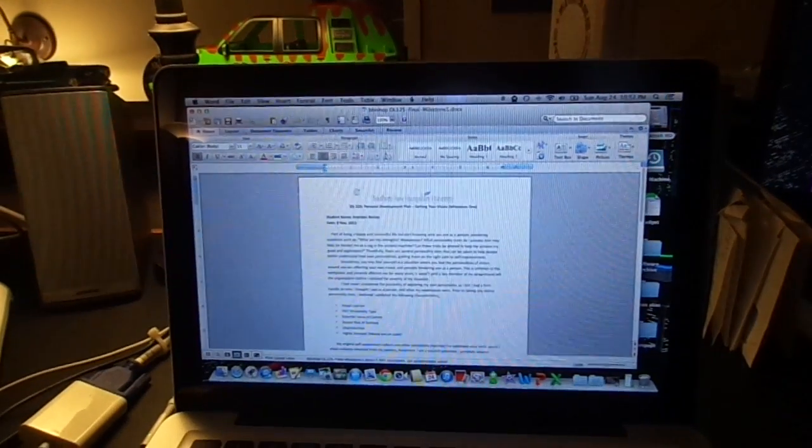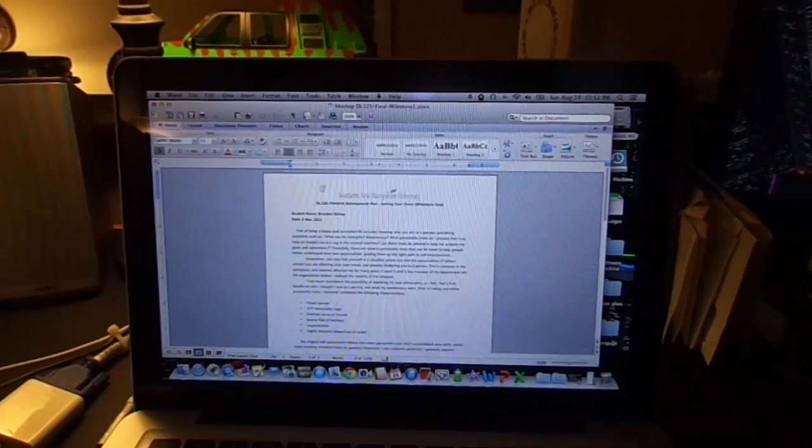So yeah, no more Brothers in this house. Not gonna happen, never again. And now we come to the point where we actually test out the printer.